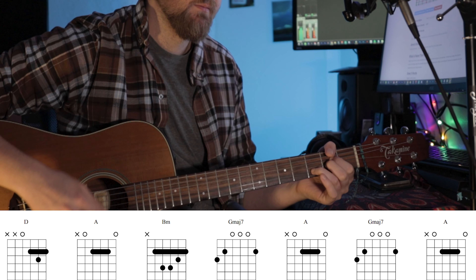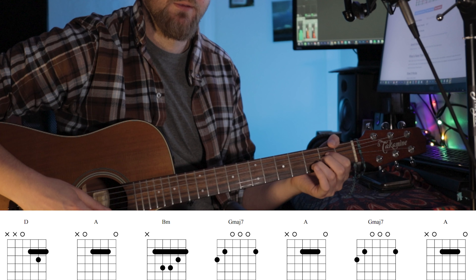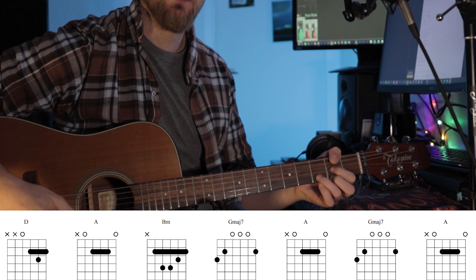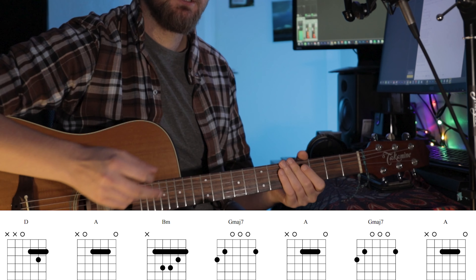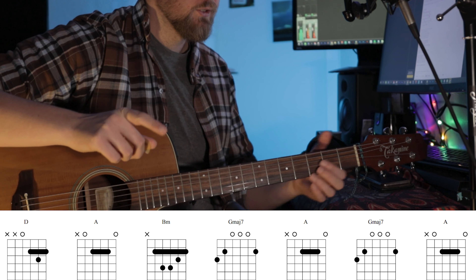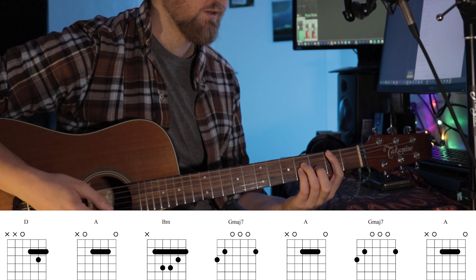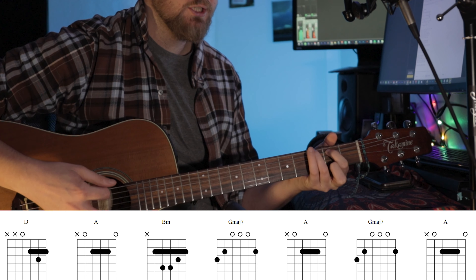A. And it's the slide from the 2nd fret to the 3rd fret. So I'll try to sing through it and I'll have the chords on the screen. The hammer-ons and stuff aren't in the chords, but on the D — hammer-on — A, slide to the 3rd fret there, B minor — hammer-on — and the G.